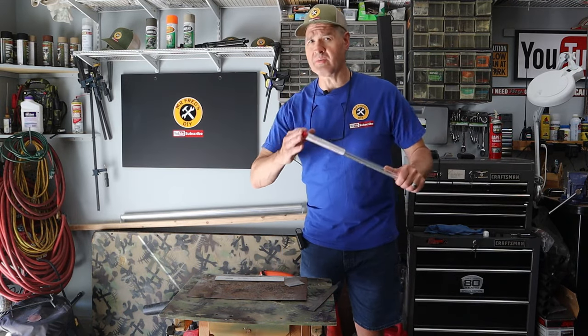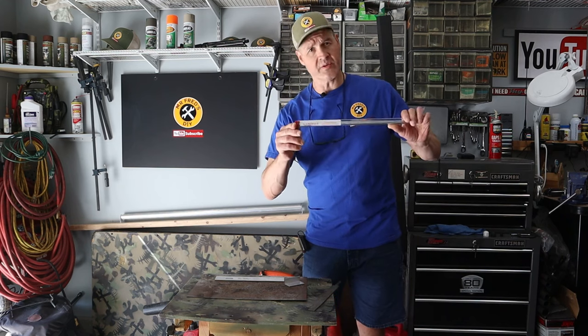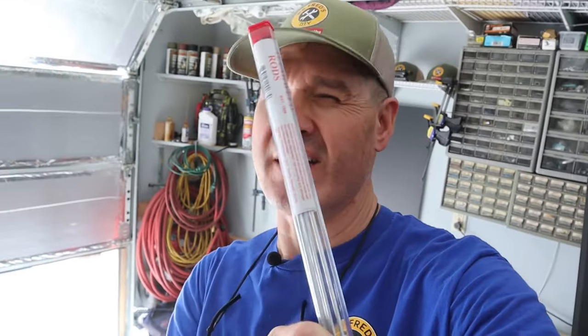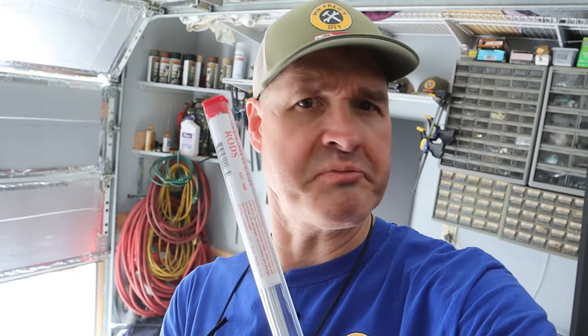Today I'm going to show you how to weld aluminum without a TIG welder and without a spool welder, using these AlumaWeld rods from Harbor Freight. Stay tuned to the end and we'll see if this stuff works on other metals like steel.